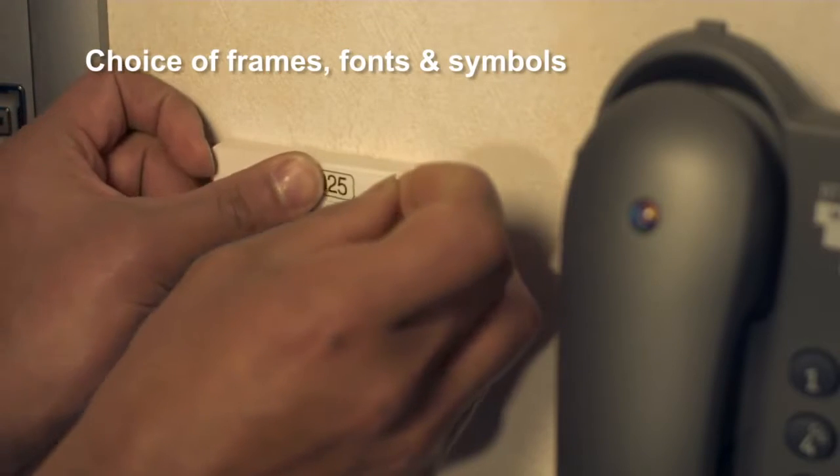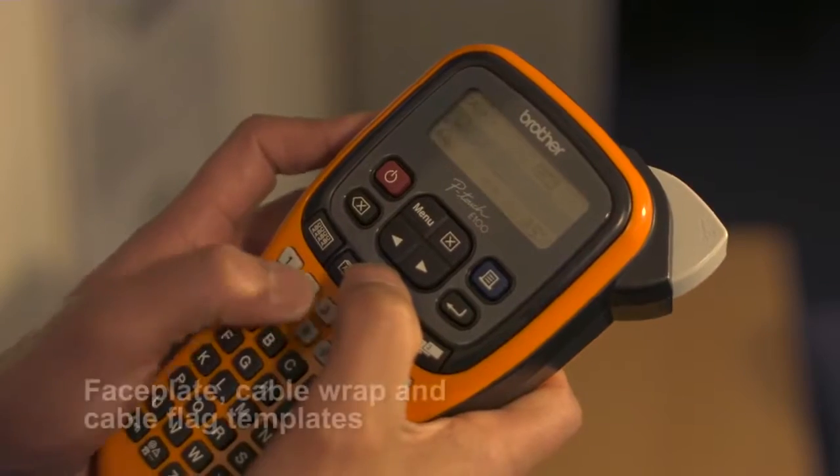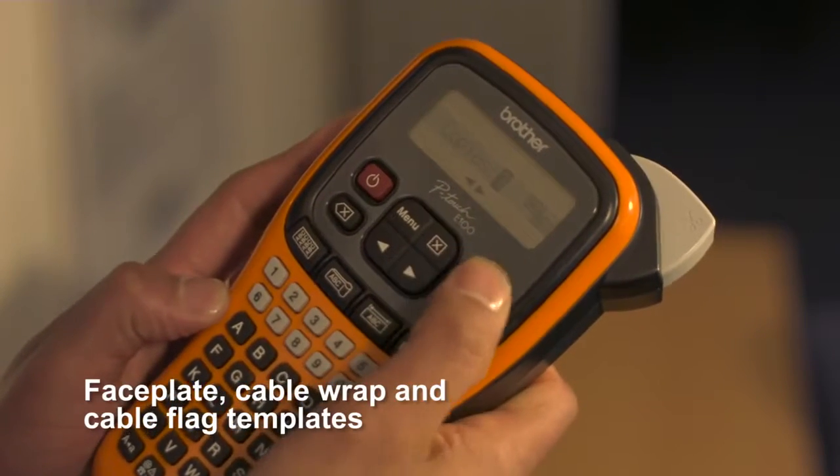You can customise your labels using a choice of frames, fonts and industry symbols, or access templates for faceplate, cable wrap and cable flag labels.